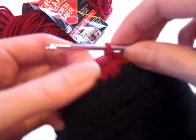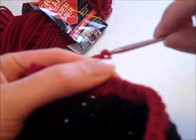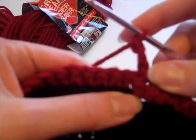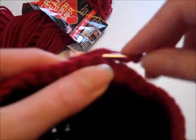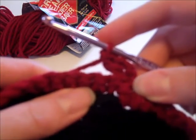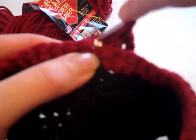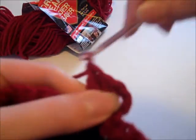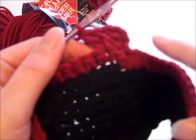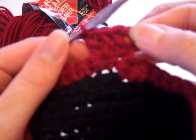I finished round one of the skirt and I'm going to turn my work. For round two, chain three — that counts as a double crochet here and throughout the pattern when we chain three — then double crochet in the first stitch. Complete two double crochets in each stitch around: go into the next stitch, double crochet, then double crochet again in that same stitch. When we get all the way around we should have 88 double crochet stitches. Join with a slip stitch in the top of the chain three to complete round two.